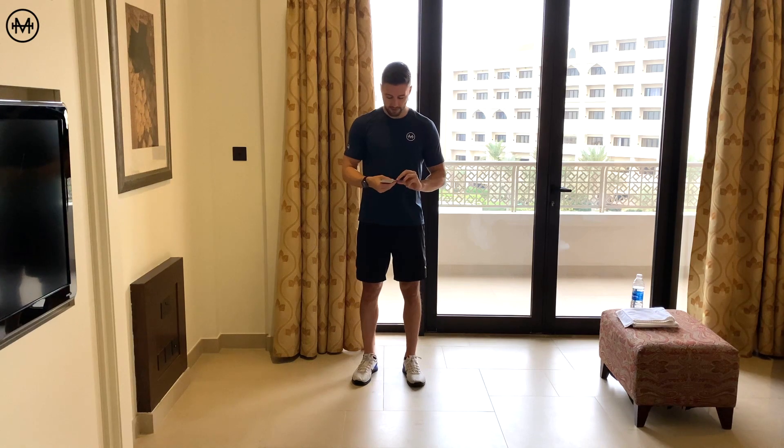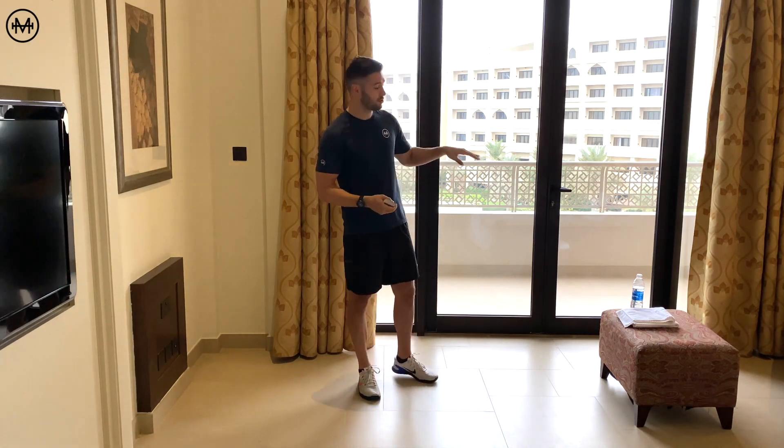For the black card, we have a bird dog. For the red card, we have reverse plank reaches. And for the picture card, we have plank jacks. Like always, before I get into the exercises, make sure you have a drink bottle, a towel, and you have done my 10-minute warm-up video on YouTube so you are all ready to go.